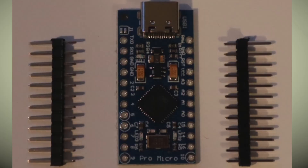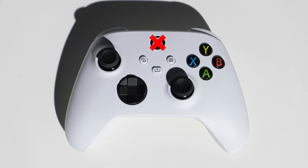Fortunately, the Arduino Micro Pro can do that — it has four analog ports for the two joysticks and 14 digital ports, so we can have 14 buttons. Sorry, logo button!